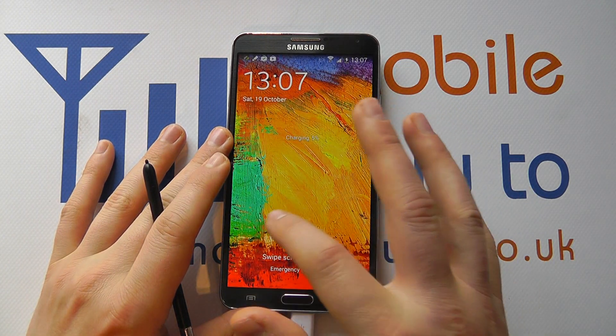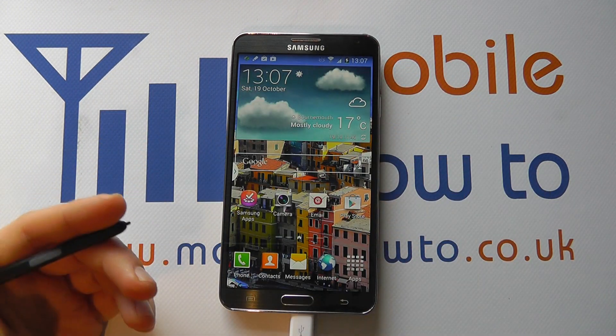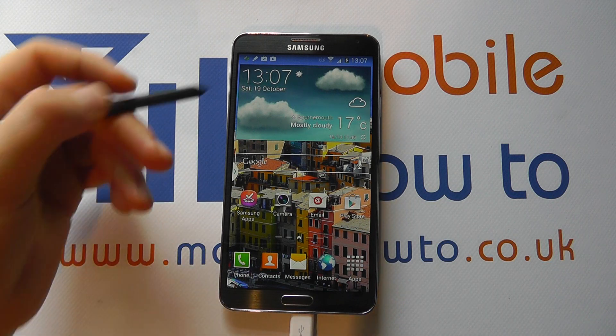So if we power the device on and we access the device, you can see at the moment all we had to do is swipe, which isn't very secure.